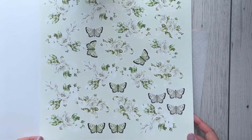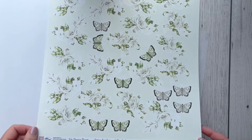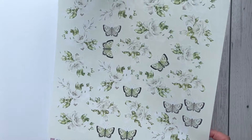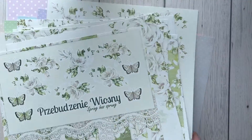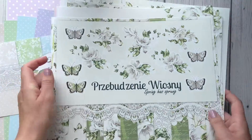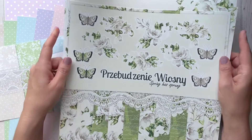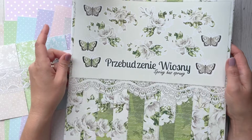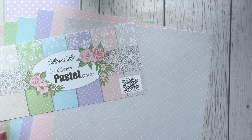The last page, number 10, is full of fussy cutting elements — flower compositions with some butterflies. So this is the full collection in those beautiful cream and green colors called 'Spring Has Sprung.' I will link this collection below the video. Now let me move on to the next collection.